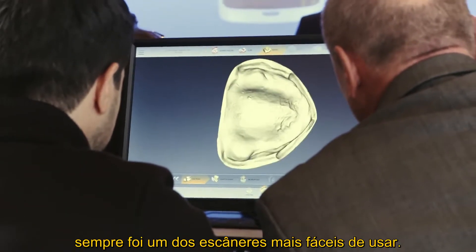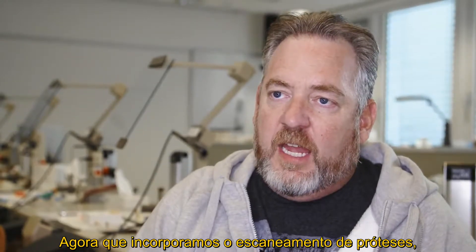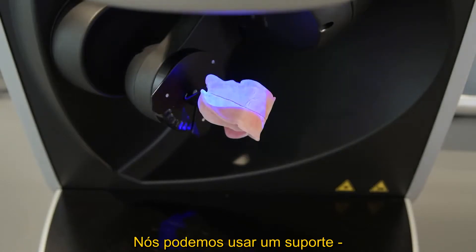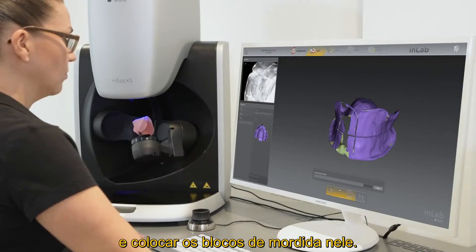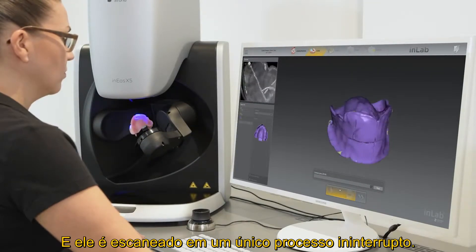The Enneos X5 scanner has always been one of the easiest scanners to work with. Now that we incorporate the denture scanning, it's a really simple flow. We have the ability to use a holder and put the bite blocks in there, and it just scans in one seamless flow.